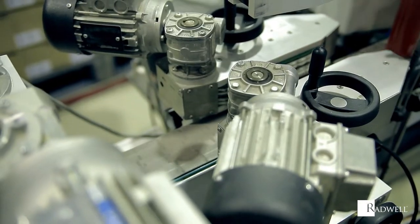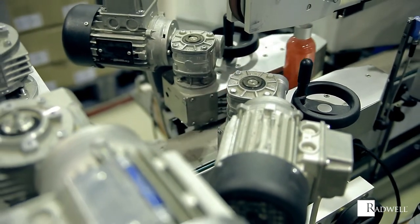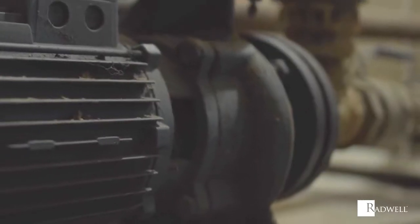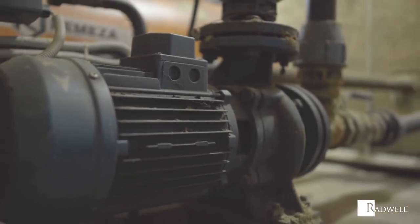The most common type of squirrel cage motor is the three-phase, which uses three identical AC frequencies. This type of motor is self-starting, meaning that it only needs an initial starting voltage.